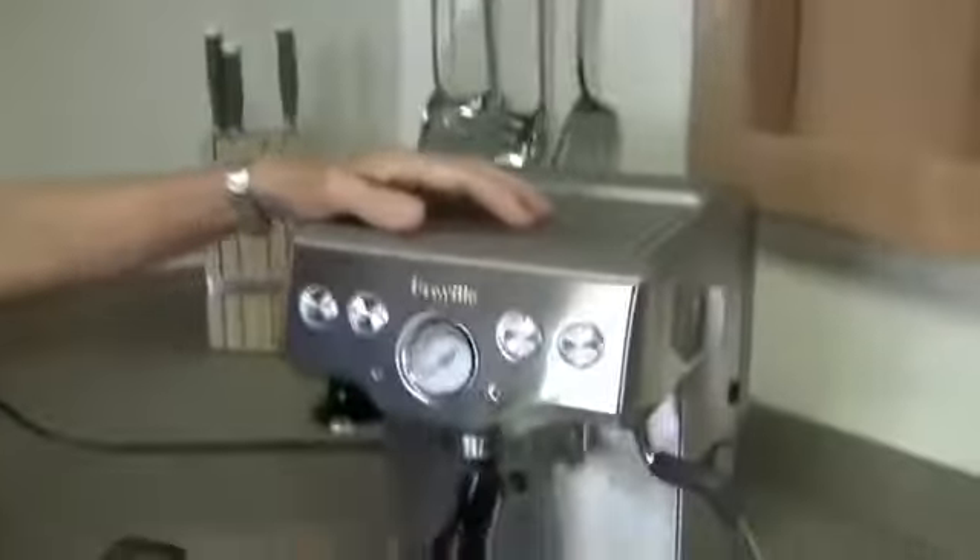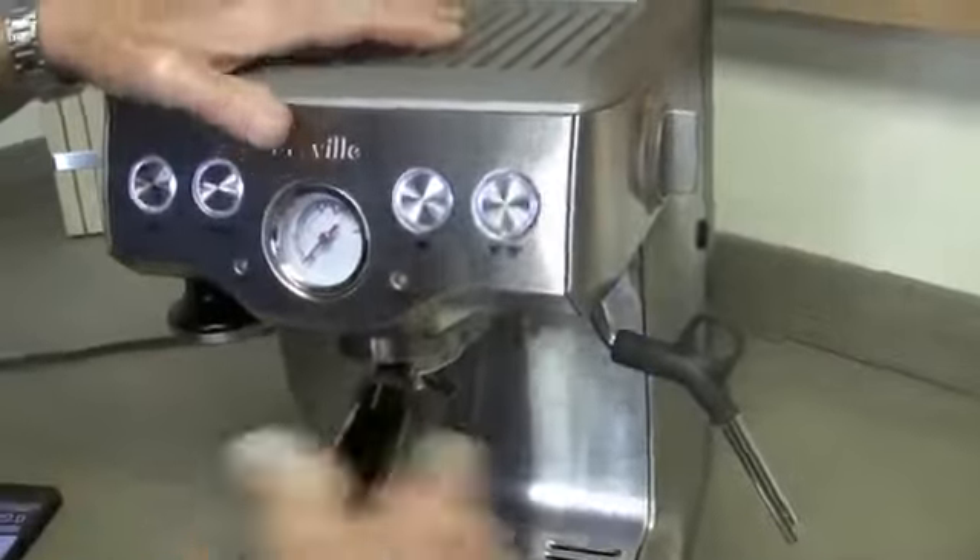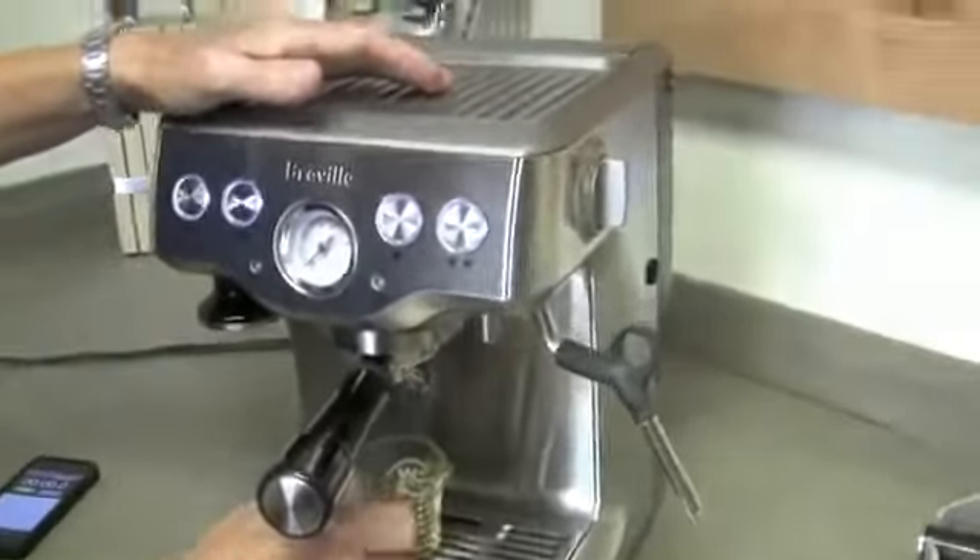This machine does pre-infusion. It passively puts a little bit of water down on the coffee, waits a couple of seconds, and then the pump kicks in and brews an actual shot. The coffee is going to absorb a certain amount of water, so if you programmed with no coffee and just ran two ounces of water through, the next time you brewed a shot you would end up with less water because some of it stayed with the coffee.